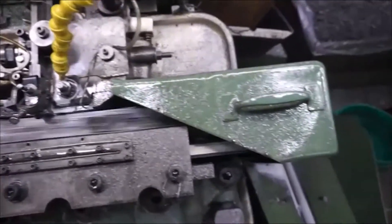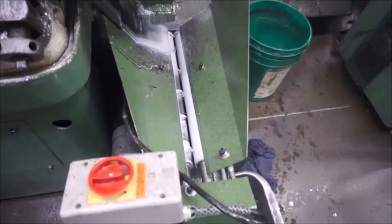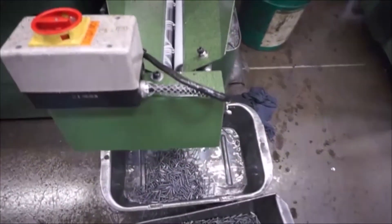It's easy to see how factories can manufacture thousands of screws per hour. Just like the heading machines, once the process is finished, the screws are then collected in a bin.